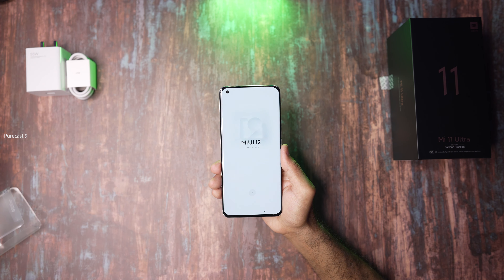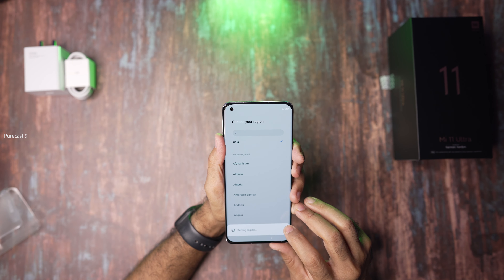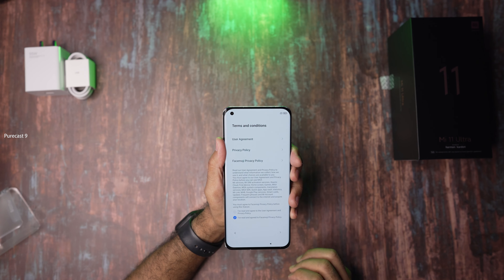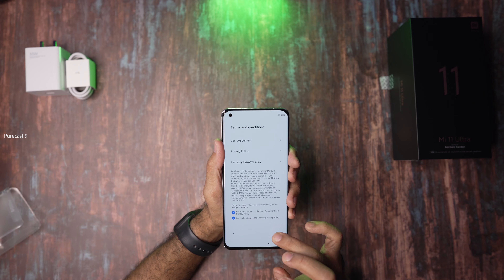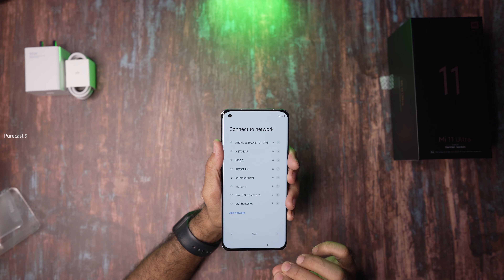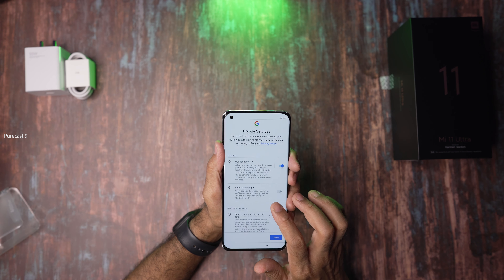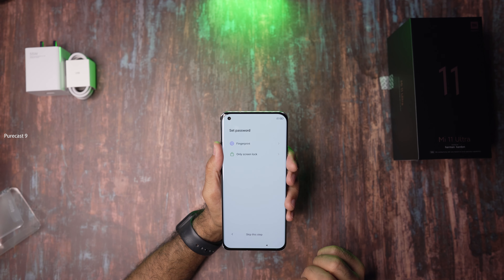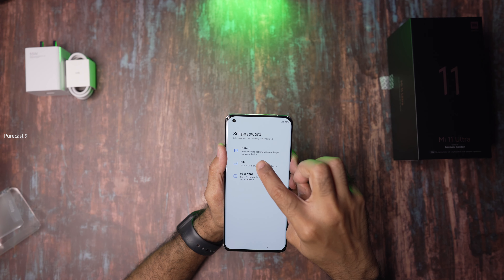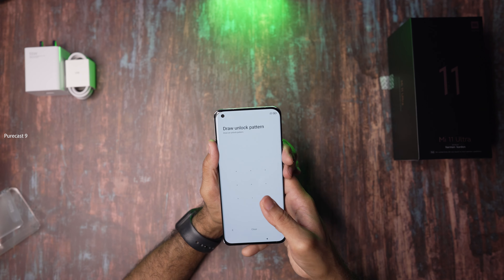Let's take this protective film off. This feels so hefty in the hand — it's insane. It's a big phone and it comes with a pre-installed screen protector, which I'm obviously going to keep on. Let's power this on now. The haptics are good — not bad at all.